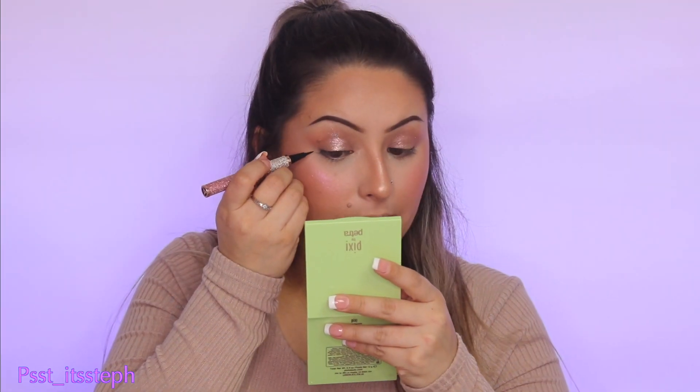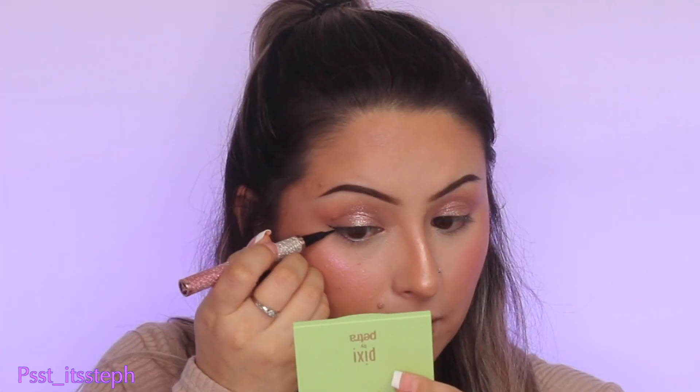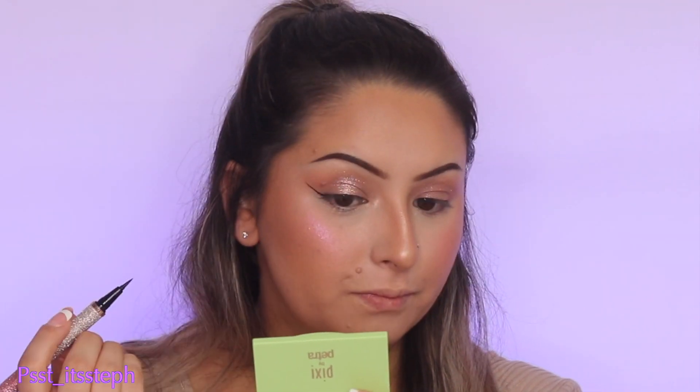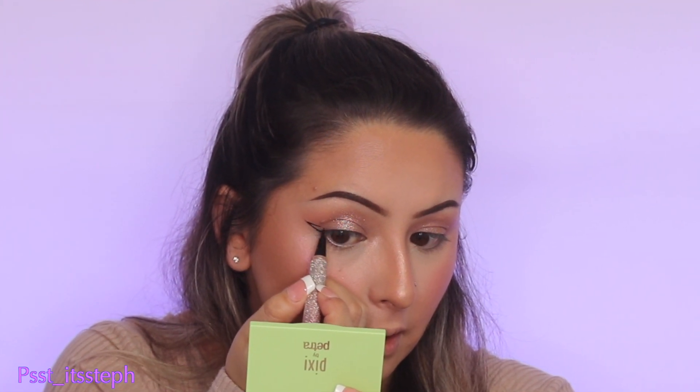For today's eyeliner I'm using Ellie Lashes liquid eyeliner in black. I'm going to start at the end and just wing it upwards, and then from a little bit lower than the tip I'm going to bring it down.